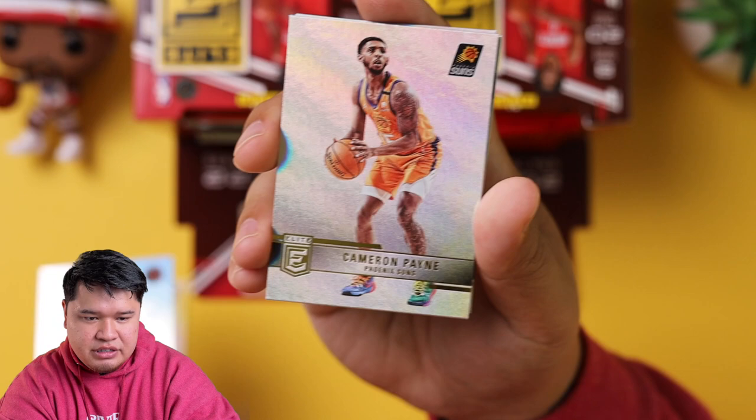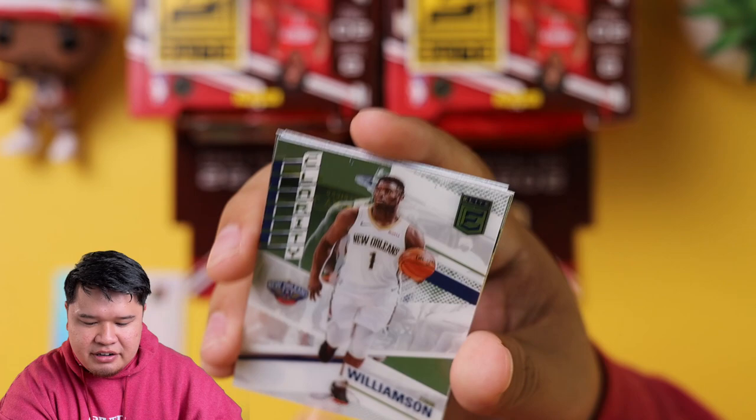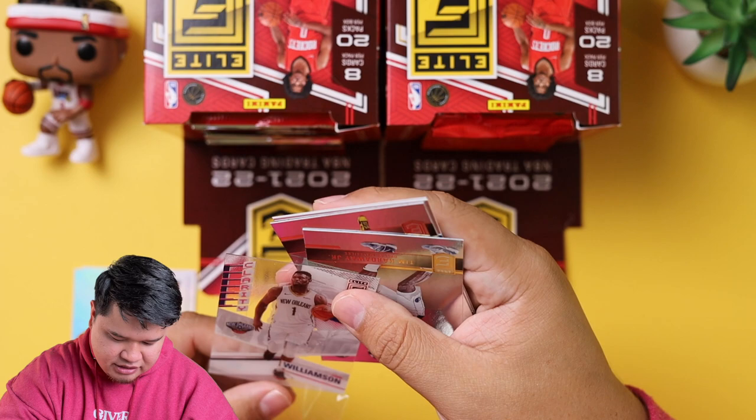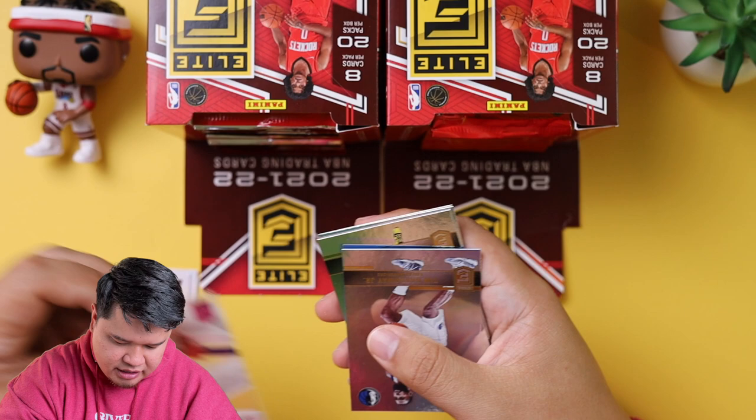That's kind of why we make these videos — so we can show you guys whether it's worth it or not. Oh, there's a Clarity Zion Williamson. Even though Zion is probably going to have another season-ending surgery, he is here and that is a nice card. There's going to be one insert per pack, I believe, in this set.